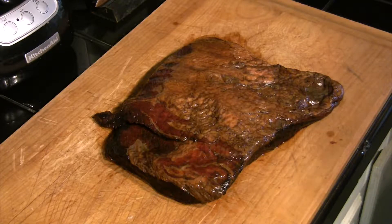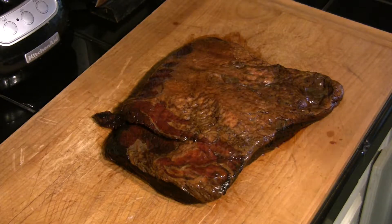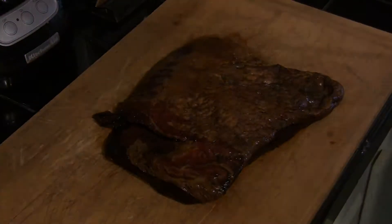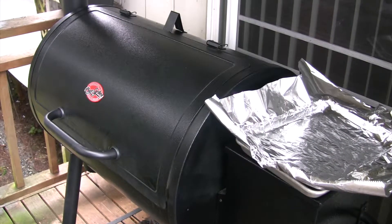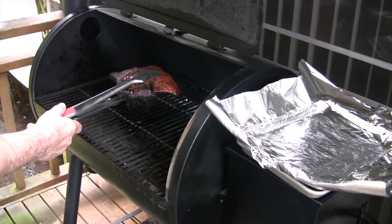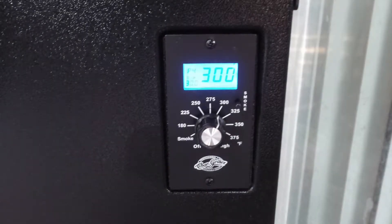Next day, take it out — I've rinsed it off. You can see how dark that is; there's a lot of teriyaki marinade that's gone into this meat. We preheated our Chargriller to 350 degrees, put it in there, and cooked it for one hour. Now we're going to take it out, put it in foil, wrap it tight, drop the grill down to 300 degrees, and cook it for a further two and a half hours.